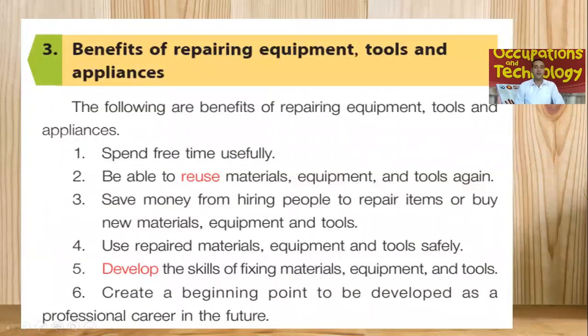Now we're going to move towards the benefits of repairing equipment, tools and appliances. If we are able to repair our stuff — our equipment, tools and appliances — it will benefit us in our day to day life. Here are some of the following benefits. Number one, the first benefit: spend free time usefully. In our day to day life, we have free time, and that free time we can spend on repairing our equipment and tools so we can utilize the time.